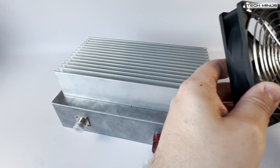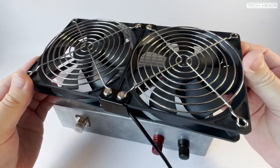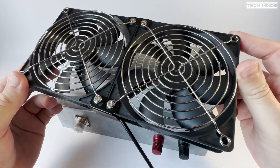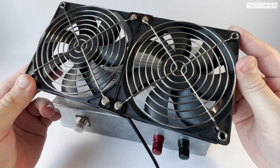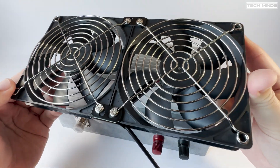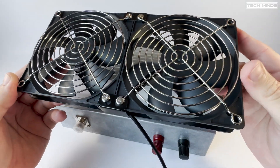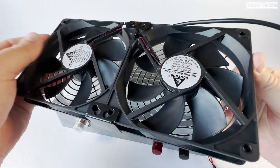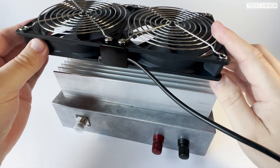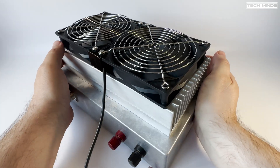I still might try that, but I think what I'm going to go with first will be these. These were about 30 pounds off Amazon and came with a variable 12 volt power supply — 240 down to 12 volt variable so you could change the speed. I'm just going to have a constant flow, probably on max at 12 volts. There was another grill on this side but I don't need a grill both sides, and it will sit on top of the heatsink here — almost a perfect fit.